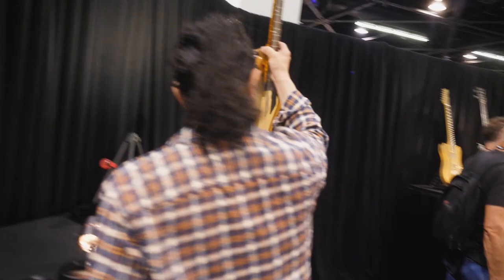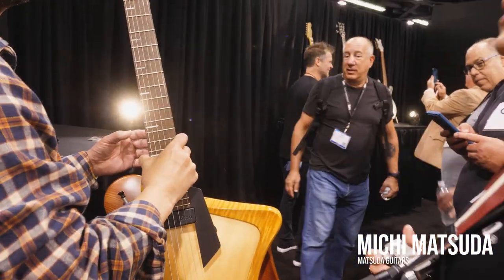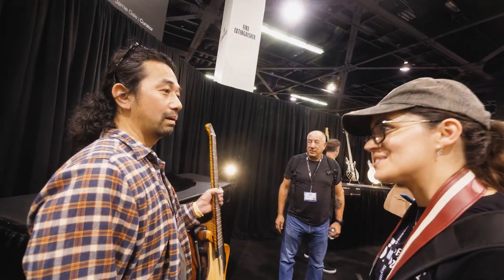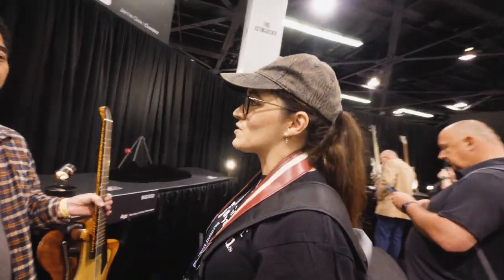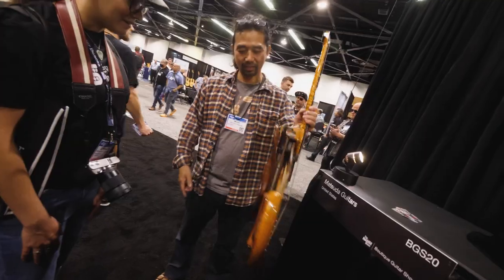Wait a second — I know you. Aren't you Michy? Yes — Monique. I worked with Louis Santer at SF Guitar Works. I've heard so much about you. It's very nice to meet you. Michy is a very talented luthier. I am very happy to meet you in person. Louis has told me so much about you. Look at that!